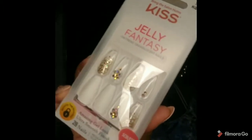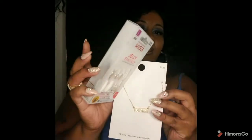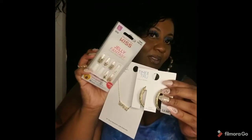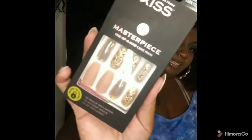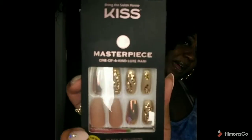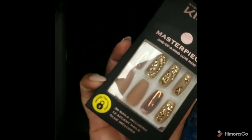And then from Walmart — Kiss Nails, the Jelly Fantasy collection. How cute would all of this look together? It's a whole vibe. And you guys know I love my press-on nails, so I couldn't resist getting another pair of Kiss Nails — these are the Masterpiece ones, and these are a vibe as well. I paid ten dollars for one set and seven ninety-nine for the other. Both came from my local Walmart.